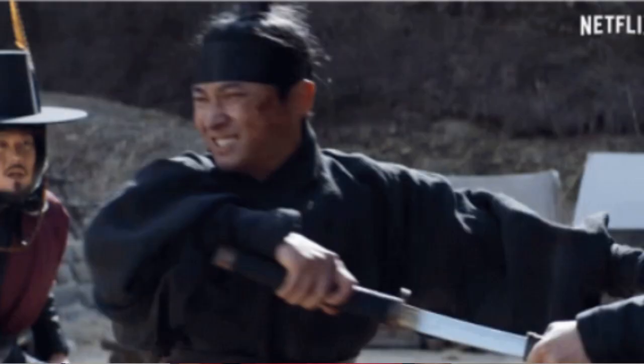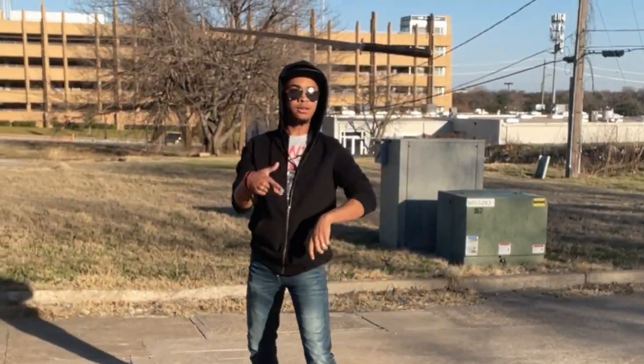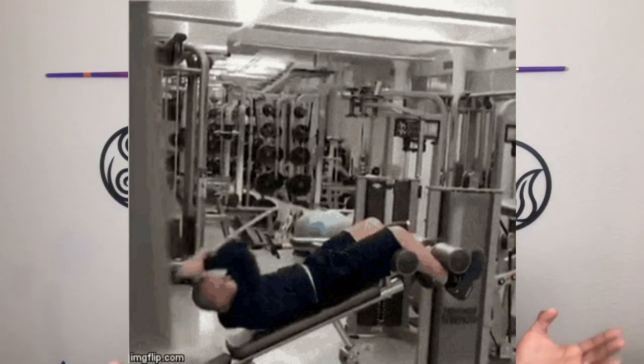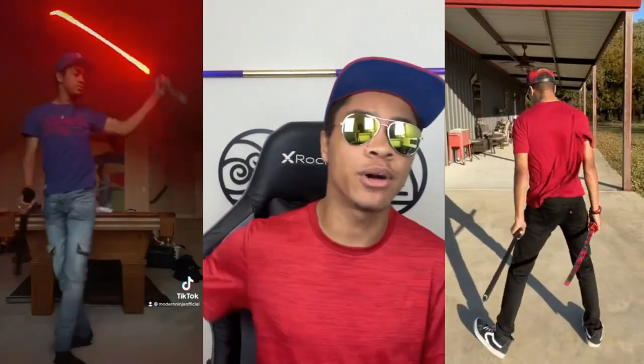Who doesn't like samurai swords? Pretty much everyone has seen someone unsheathe their katana in some movie or show, fully ready to take on the enemy with honor — or maybe you've even seen someone unsheathe their sword in real life. Traditionally, unsheathing your katana is about discipline, technique, and strategy, but there are so many cool ways to do it that no one really knows about. In this video, I'm going to show you three awesome ways to unsheathe your sword, emphasizing the rule of cool.